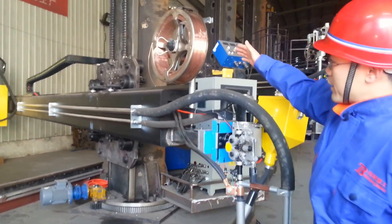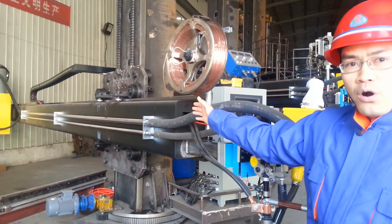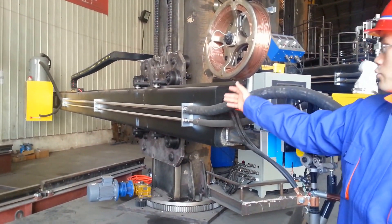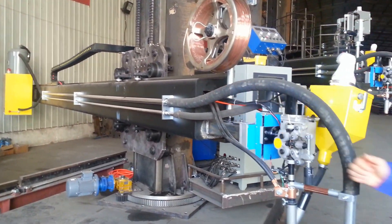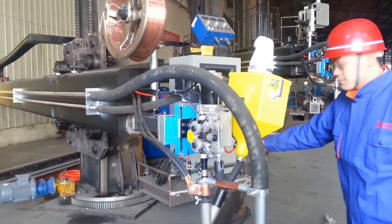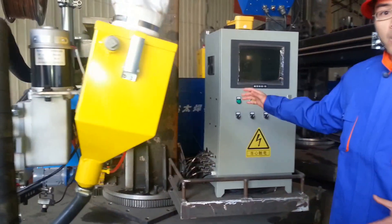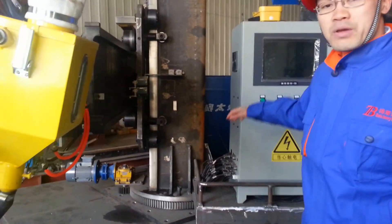The wire feeder. And at the end of this boom, you will see the flux recycling system. Let's see the bottom — you can see the gears. This column can be rotated.